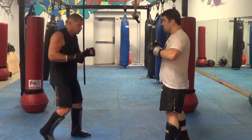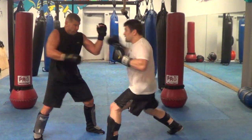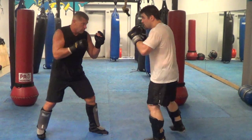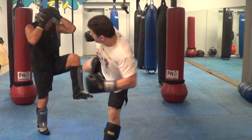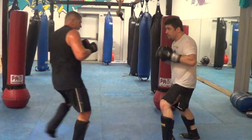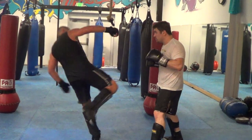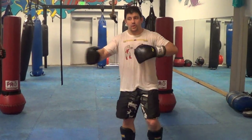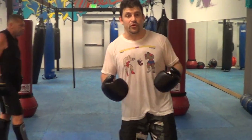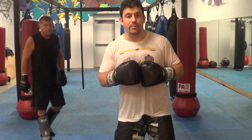Now we're going to go fast. So that's something you guys can go back and forth with — those two attacking combinations we're working on in defense. Please subscribe to my YouTube channel.